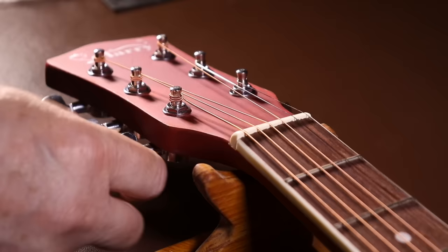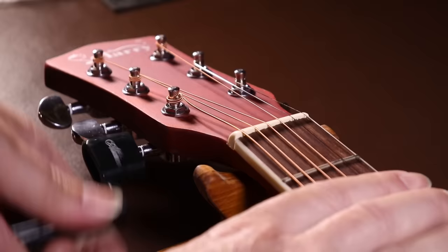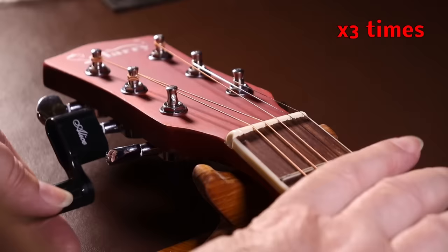In order to do any of the jobs we need to do to this guitar, the first thing we need to do is remove all the strings. I'll remove all the strings at the machine head end before moving down to the bridge, whereas normally I'd do them one by one if I was intending to keep the strings.